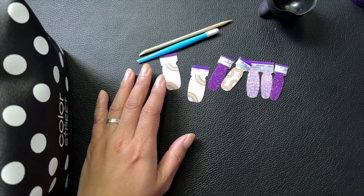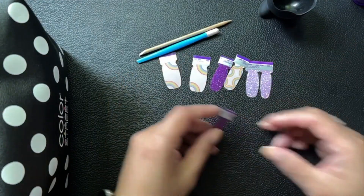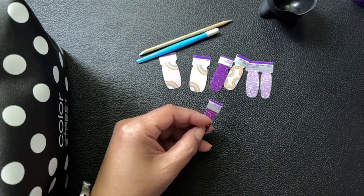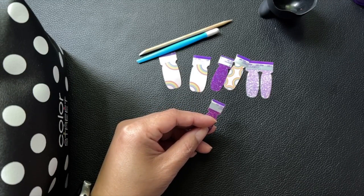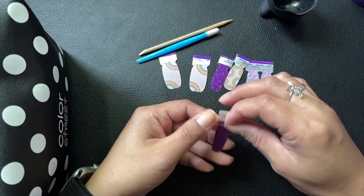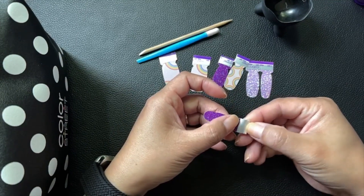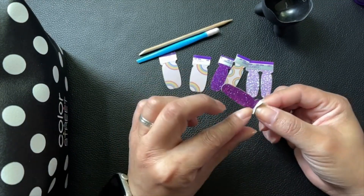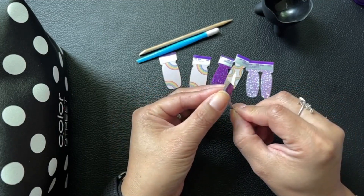Hi, this is Shannon with Chic and Sassy Nails by Shannon. I'm going to do my first Pride mani of June 2023. I just took off my Under the Sea mani — I really liked it a lot — but I've been a little sick so I haven't had the energy to redo my nails until now.